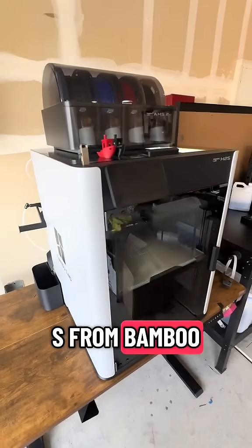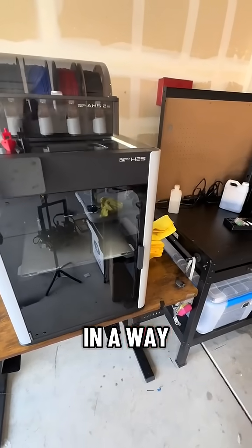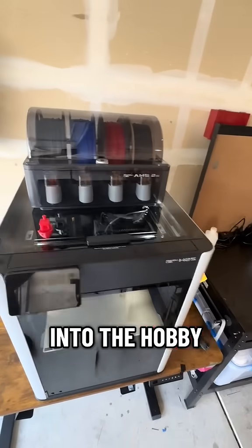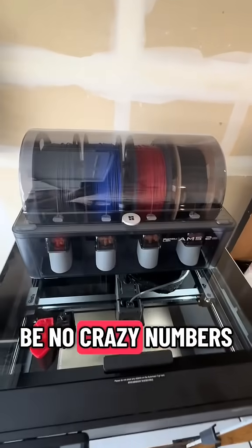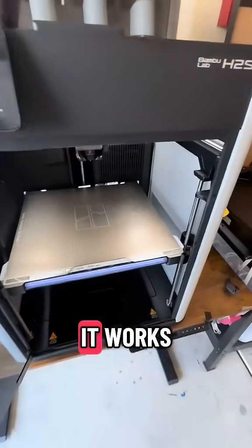This is the new H2S from Bambu Lab Studios and we're going to talk about it in a way that people who are just getting into the hobby will understand. There's going to be no crazy numbers, just what I think people want to know about this printer and how it works.